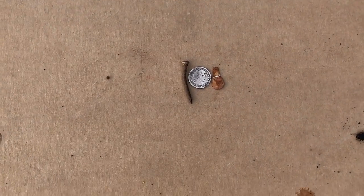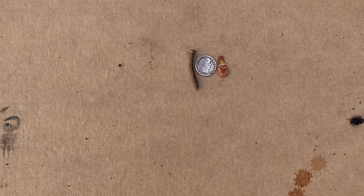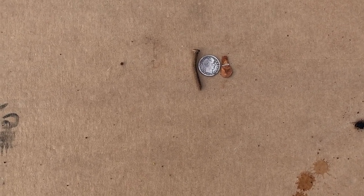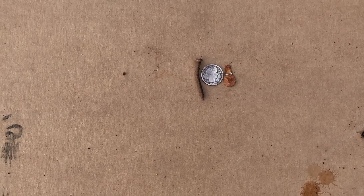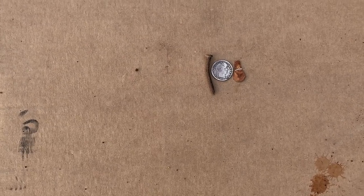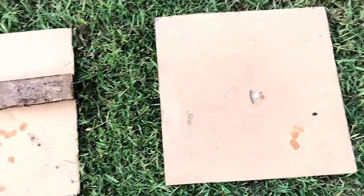Finally, the last test will be a target ID test. What we want to see is how it averages out targets. I've got a nail, a barber quarter, and a beaver tail off of a pull tab. We want to get a look at the ID with both coils and see if there's any difference. Stand by and we'll get started.